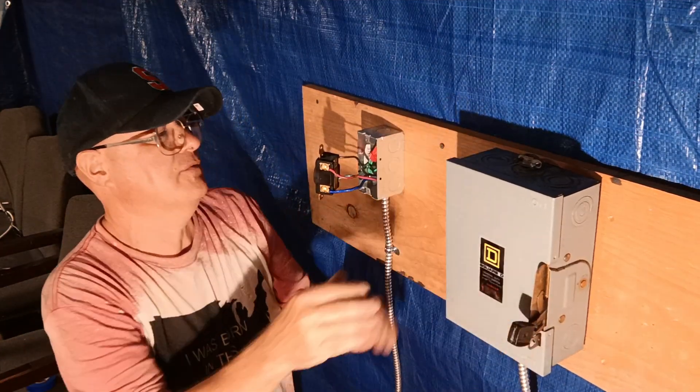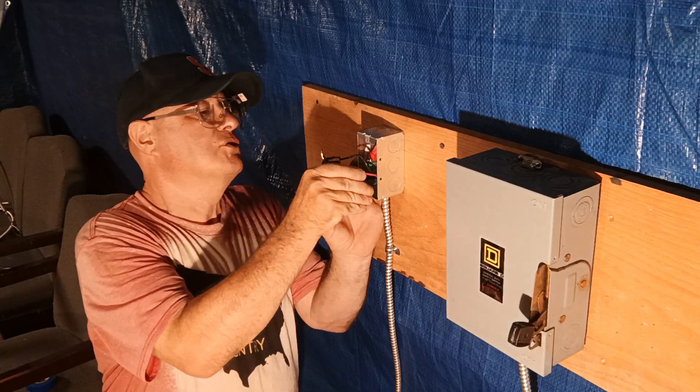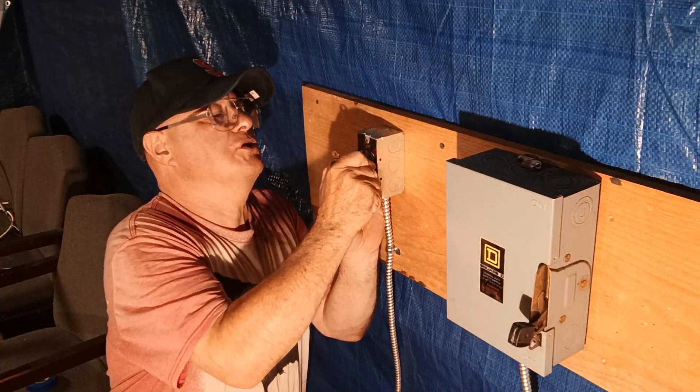Now we're ready to screw it into the box. We'll shut the power off again and push this into the box, making sure our wires don't get pinched anywhere.